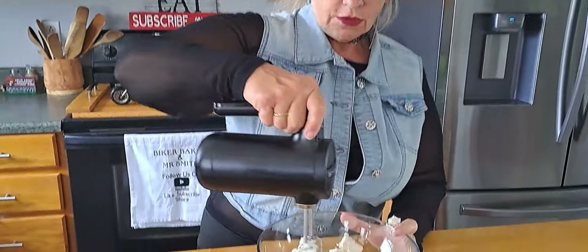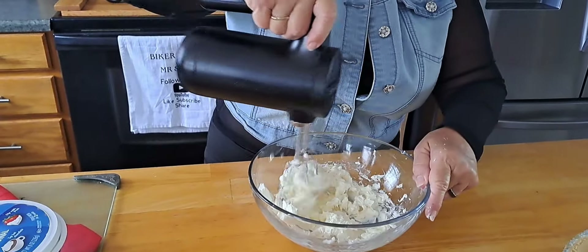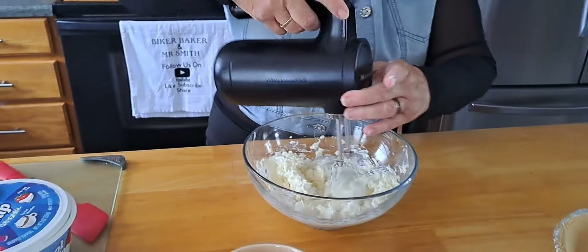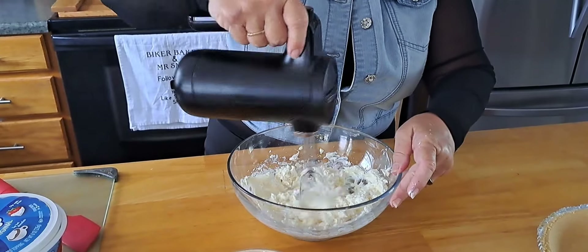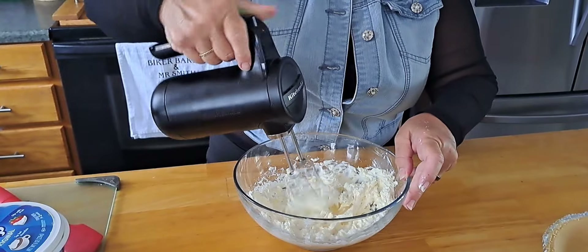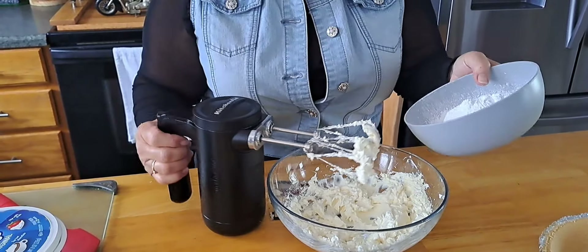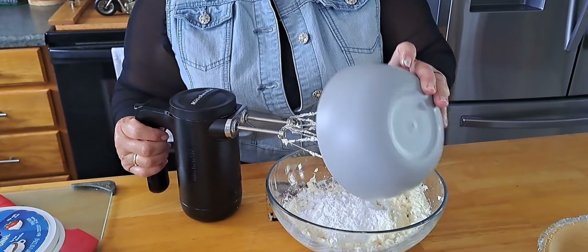Getting that all stirred up, and then I have three quarters of a cup of powdered sugar that I have sifted.